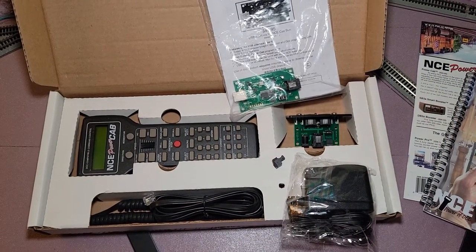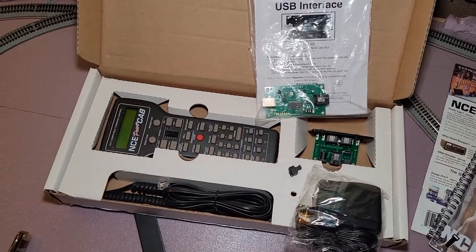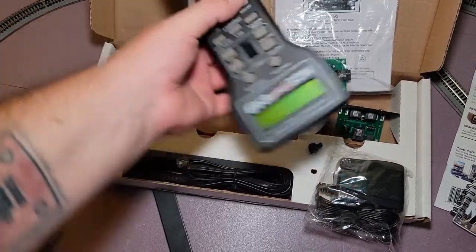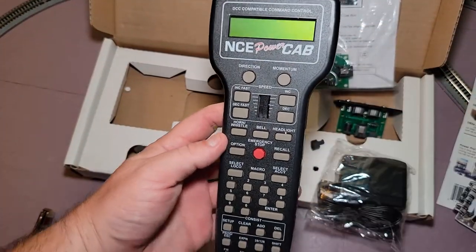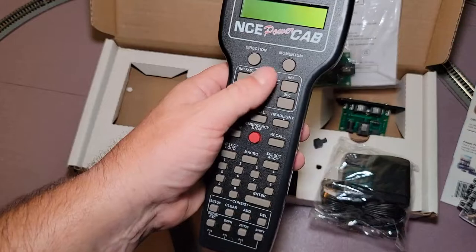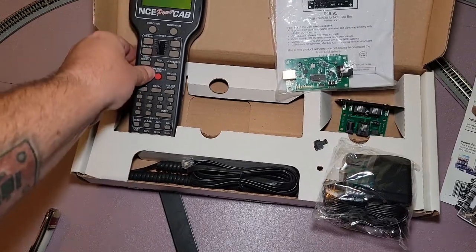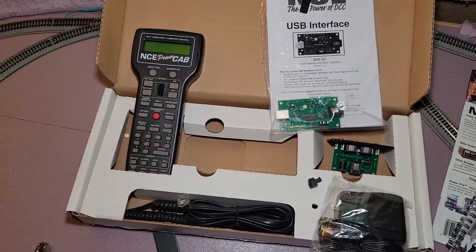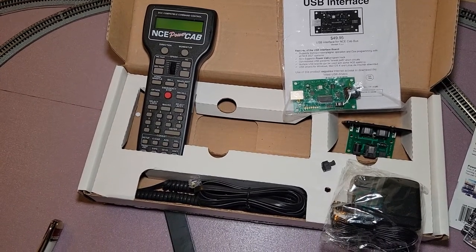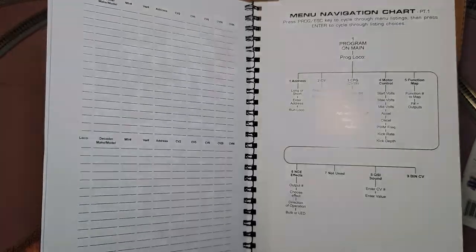I've made a bunch of progress on the layout — let me loosen this up and show you a little bit. We're getting it going, so pretty soon we'll be done with this table — a couple more weeks. Anyway, I'm very excited to have the NCE Power Cab in the shop now. Pretty freaking awesome, can't wait to do a whole bunch of videos with this thing. Thanks for stopping by Gino's Trains — please drop a sub down below. Hope Saturday's treating everybody good. Have a good one!